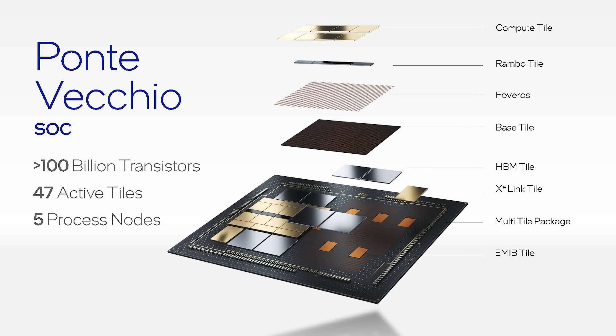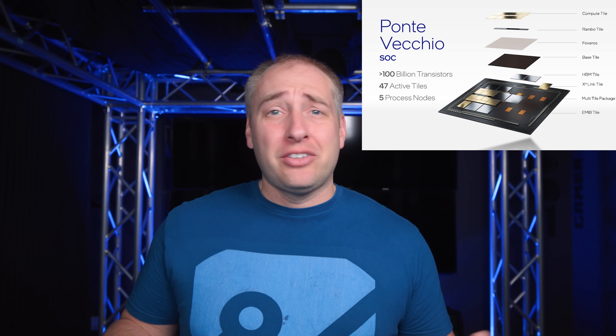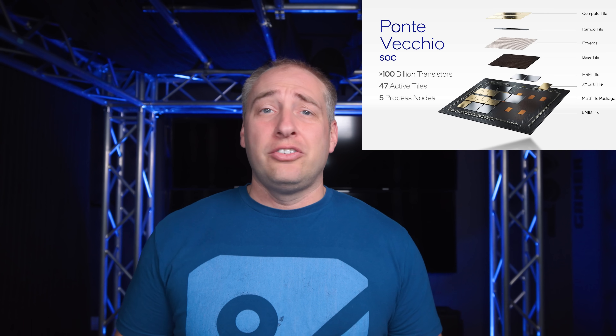But what Intel is doing with Ponte Vecchio is something completely different. Intel has a total of 47 pieces of active silicon on the package. Plus, they have silicon from different fabs — not just Intel fabs, but also TSMC — and they're coming from different nodes at these different fabs. So they're integrating a ton of different process technology onto a single package. Going from something like 6 to 8 up to 47 is a huge leap in terms of overall chip design.